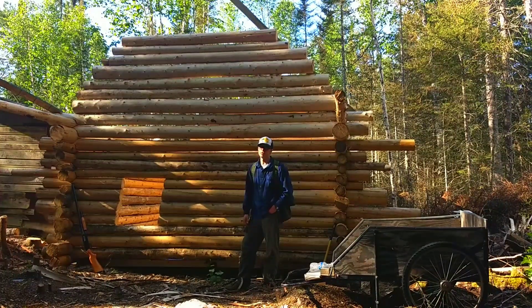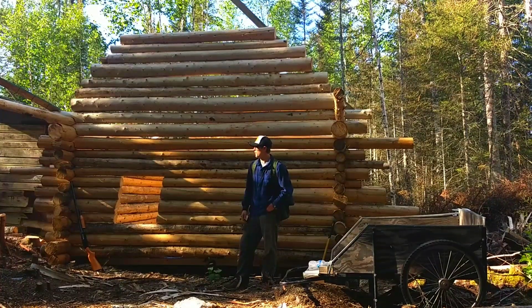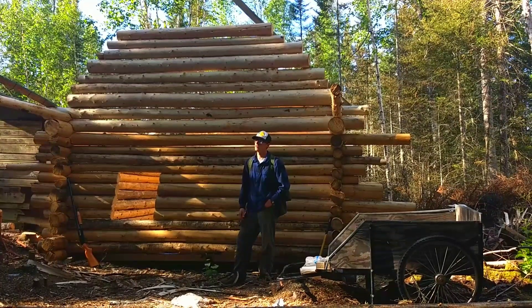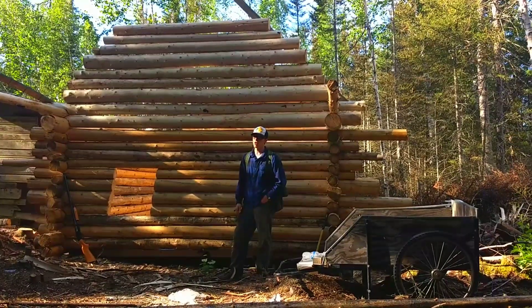Then I'll be out here full time this winter, my girlfriend and I. We'll be eating good, pretty much eating everything from scratch, doing some good cooking. Some snowshoeing, a little bit of trapping, some snowmobiling, some ice fishing.